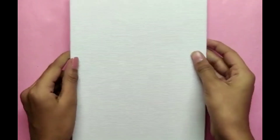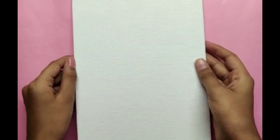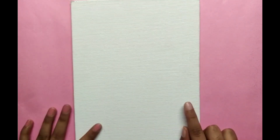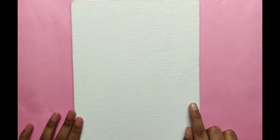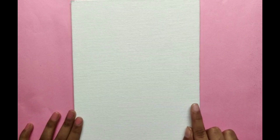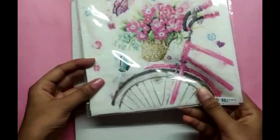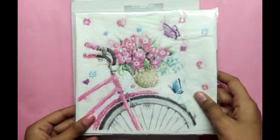First, take your base — deco patch can be done on almost every surface like metal, ceramic, wood, etc. Here I have taken a canvas board. Make sure that your base is white; if it isn't white, you need to paint it with white acrylic paint or with white gesso.